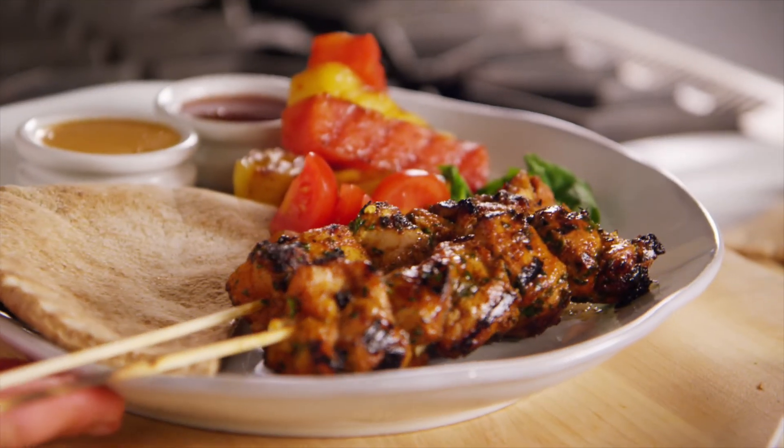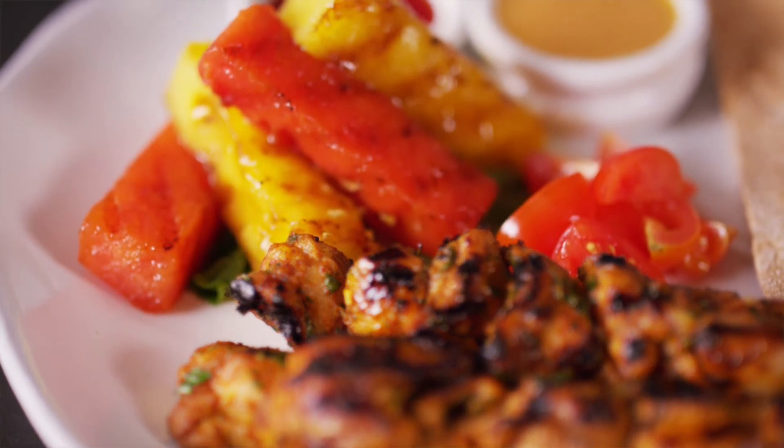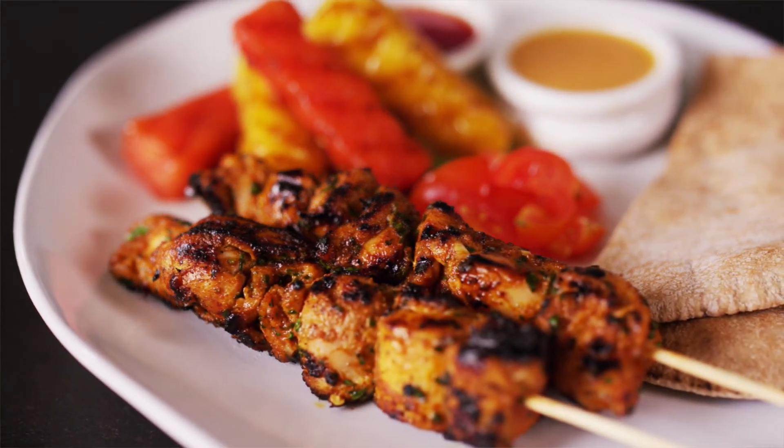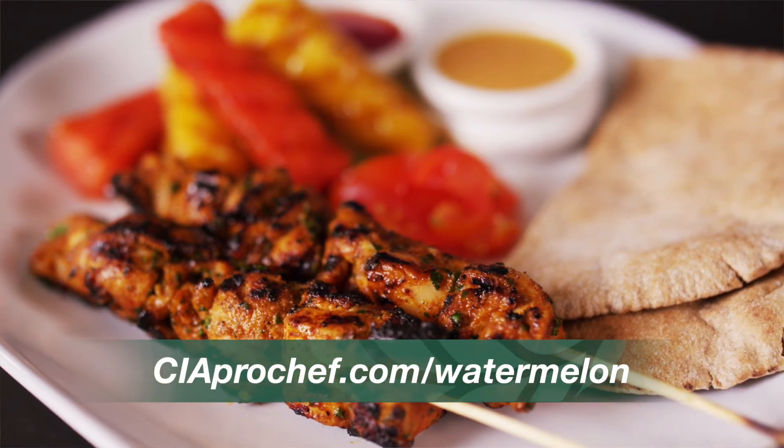I hope you enjoy these Moroccan spiced chicken kebabs, glazed with watermelon molasses and served with grilled watermelon. To find this recipe and others in this series, visit ciaprochef.com/watermelon.